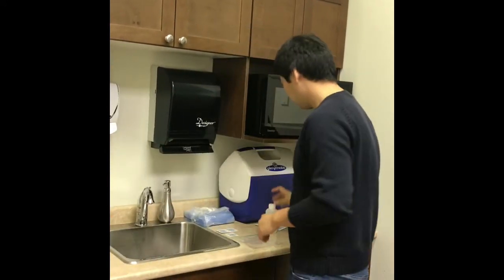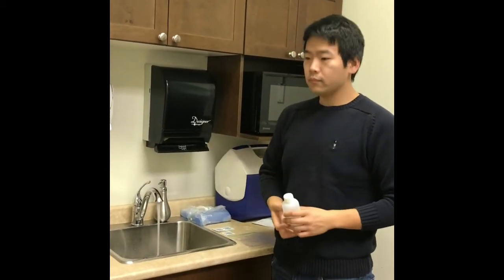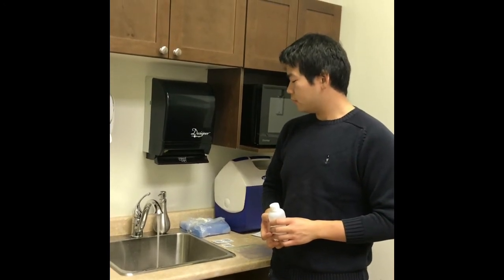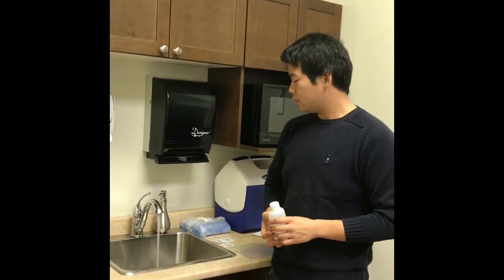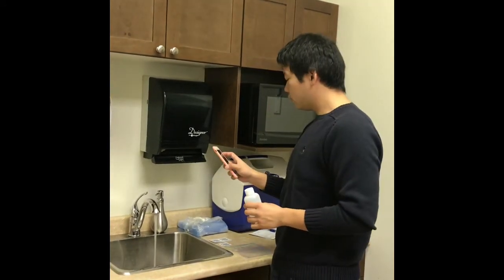Next, flush your cold water for 2-3 minutes to ensure you are not sampling water that may have sat stagnant in the water lines. When it is time, reduce your water stream to the width of a pencil.